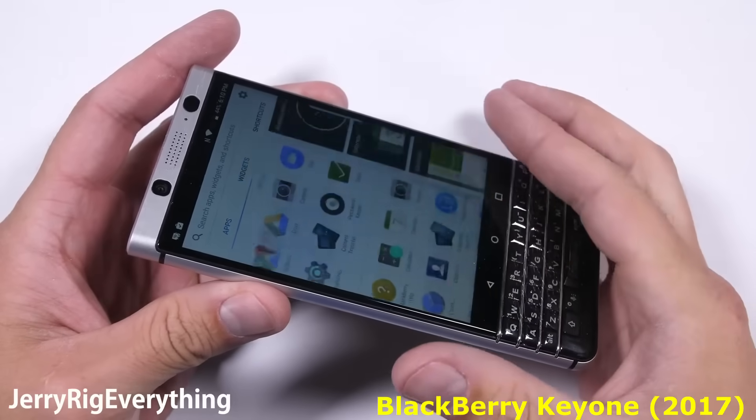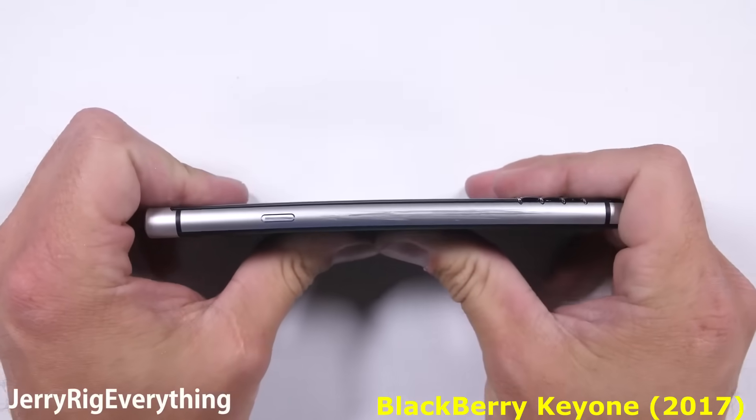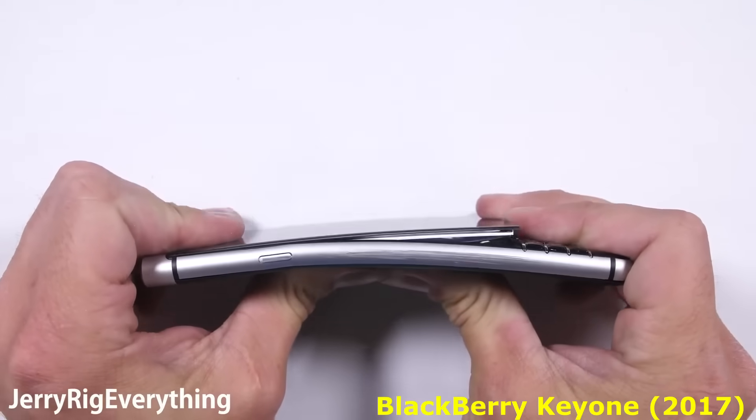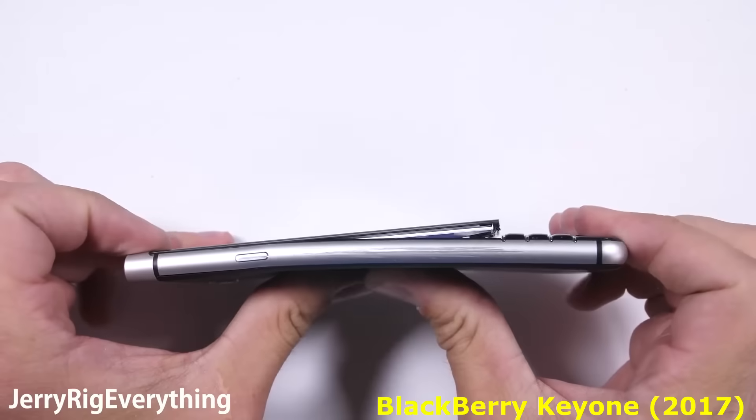Now the bend test. Testing the overall build quality of a phone is essential to the people who want a phone that will survive everyday life. And unfortunately, this BlackBerry Key One is not a survivor.